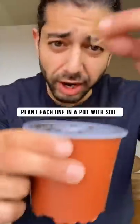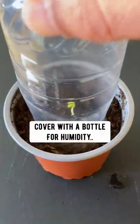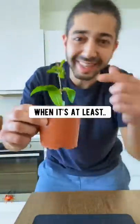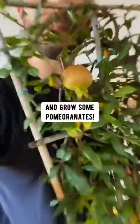Then plant each one in a pot with soil, water it, and cover it with a bottle for humidity. It'll continue growing and growing. When it's at least six inches long, transplant it into a bigger pot and grow some pomegranates.